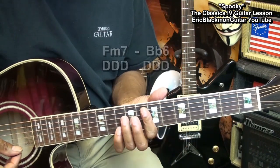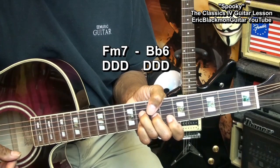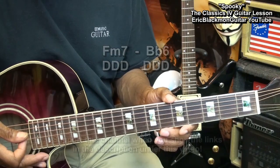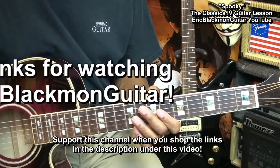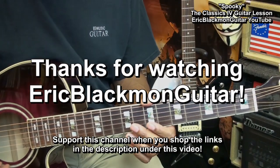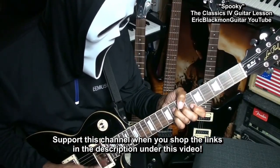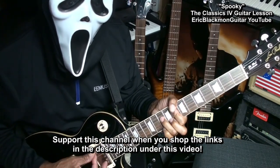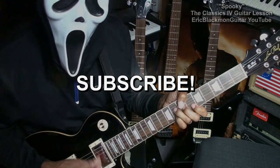After you've done that, you're going to go back into your normal strumming pattern. And believe it or not, that's about all there is to this song. Thanks for stopping by, and have a great day. I'll see you next time.